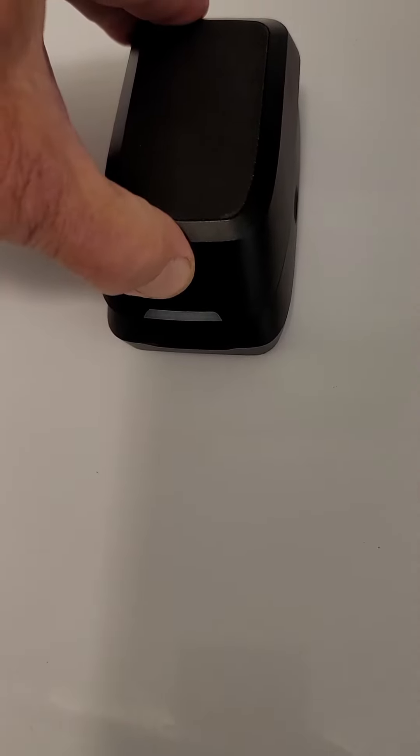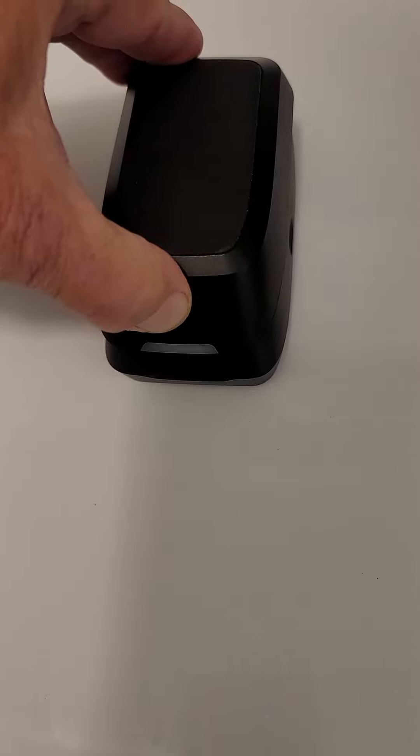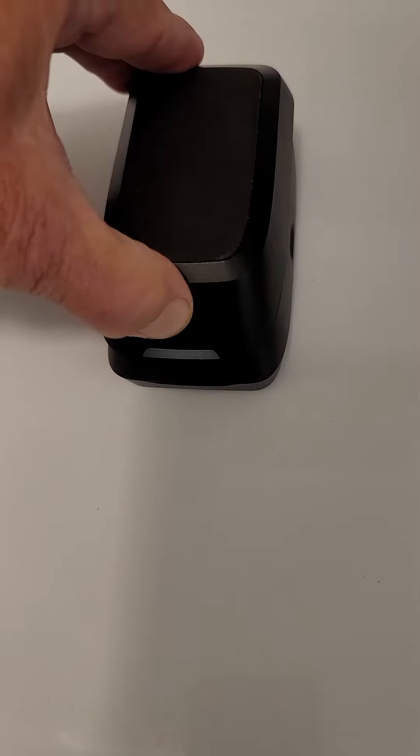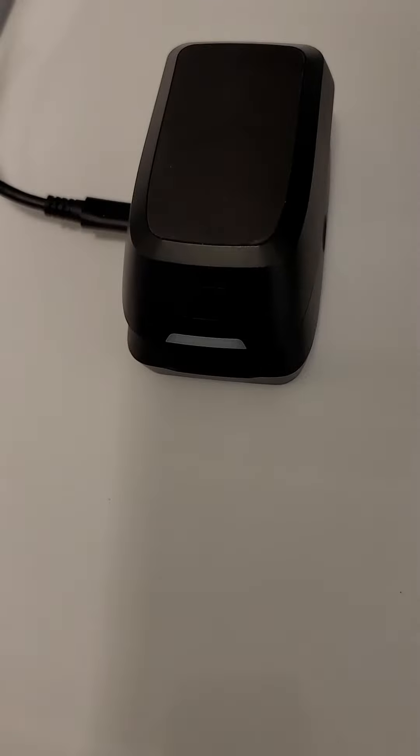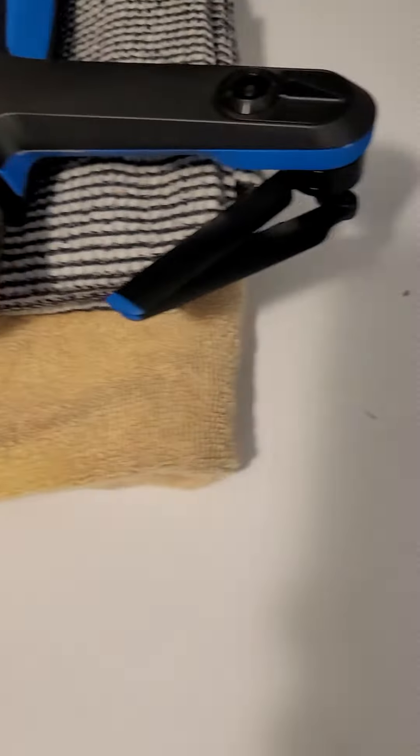Bad battery. Push the button — nothing. Put it in the charger. Push the button for 10 seconds. Nothing. Take the battery out.